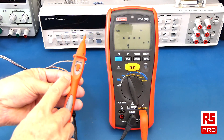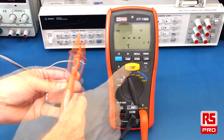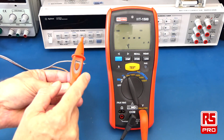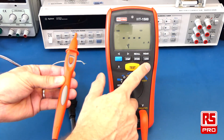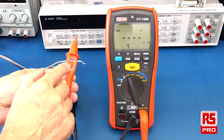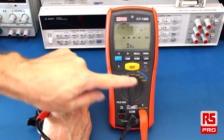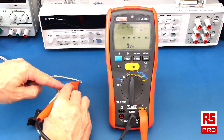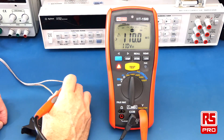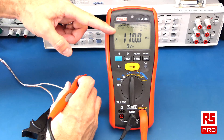To execute the insulation test you can use the remote test switch on the probe or on the meter. The test will be active for as long as you hold down the test switch, and will stop once you release it. You can also use the lock button to activate the test with a momentary push and stop it afterwards. Here I'm doing an insulation test at 100V using the probe with the remote test button. I can then release the test button and the result is held on the display.